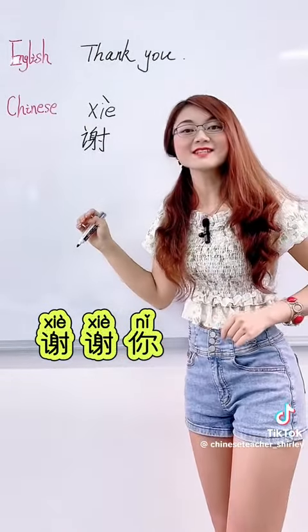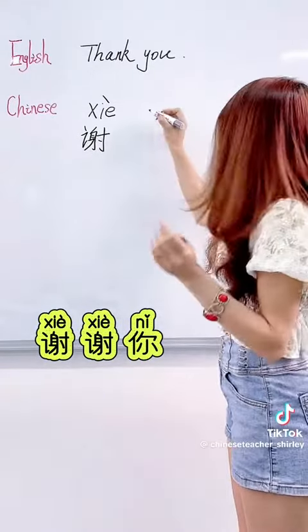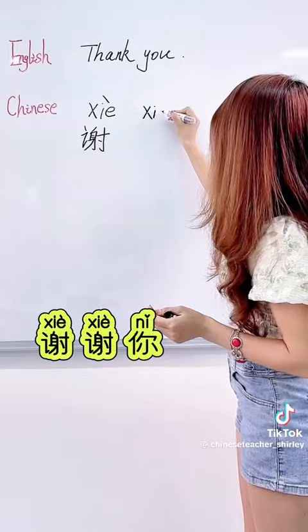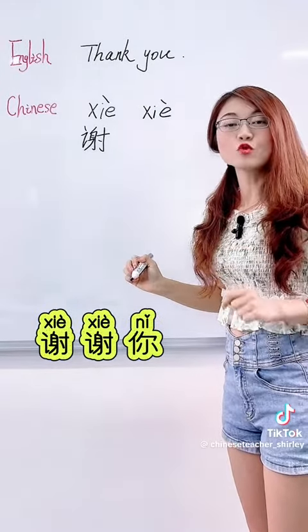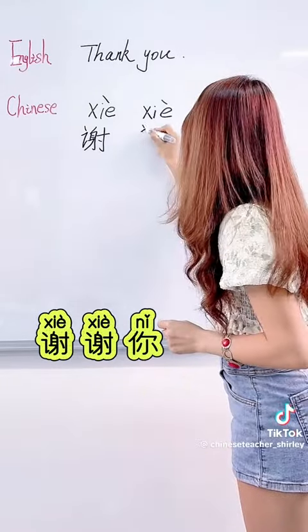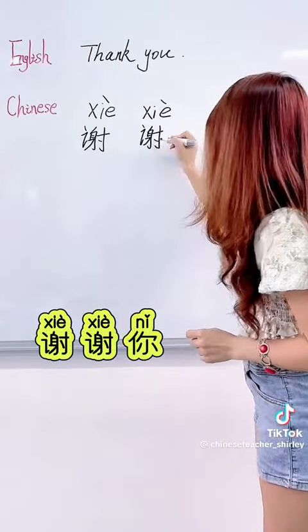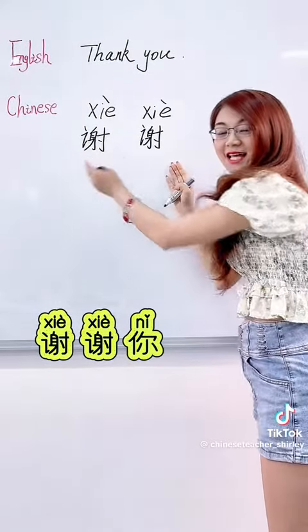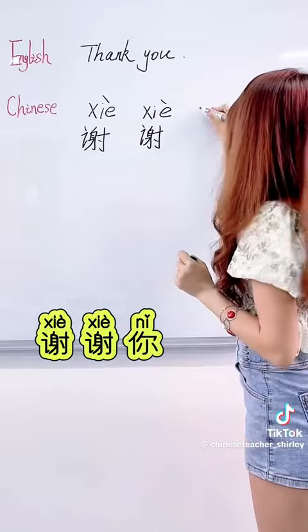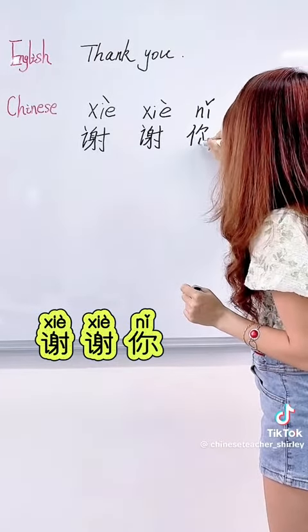But can we just say 谢你? No. We should say 谢谢你. This is our expression habit — we like to repeat the verb to show our friendliness. When we say thank you, we say 谢谢. The single 谢 means 'thanks,' but 谢谢你 means 'thank you.'